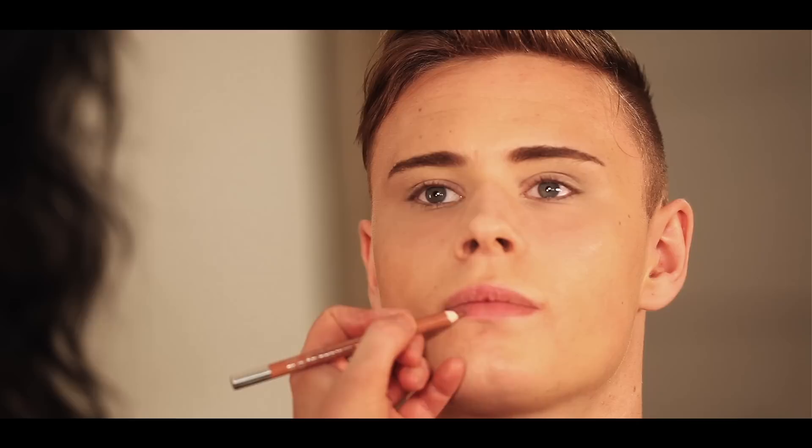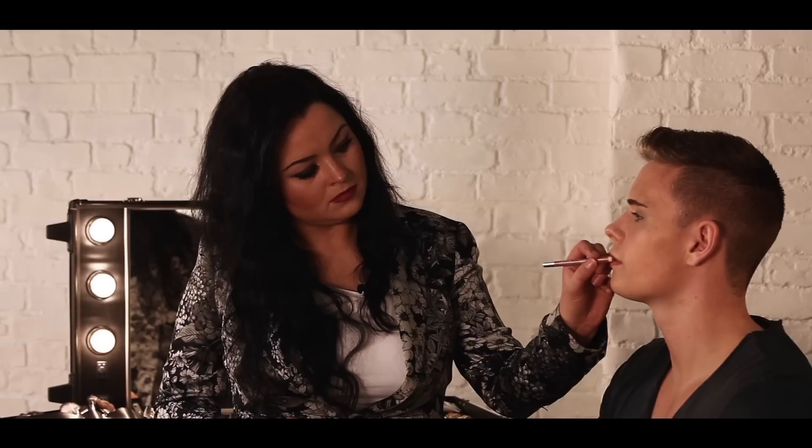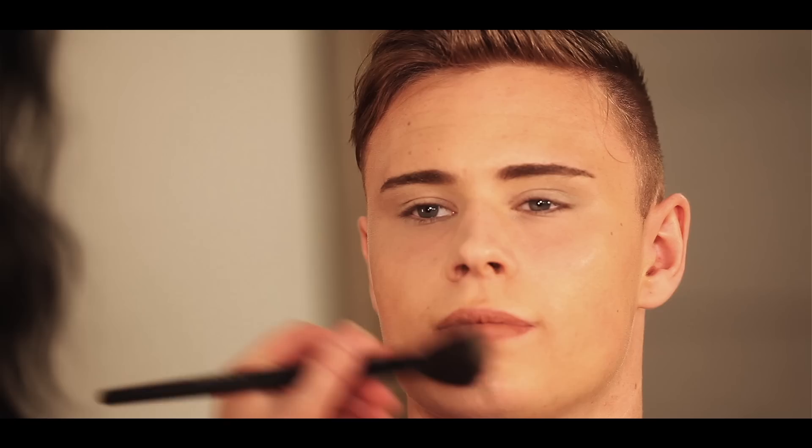I'm going to define his lip a little bit. I don't want this to look too shiny, so I'll mat it down with some powder.